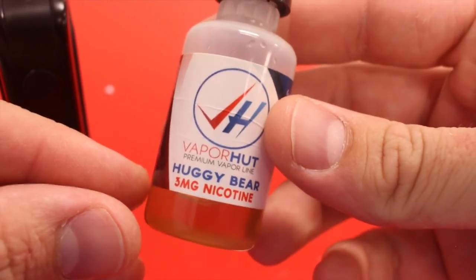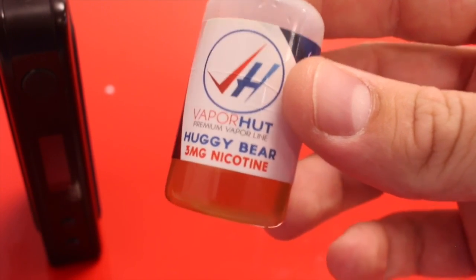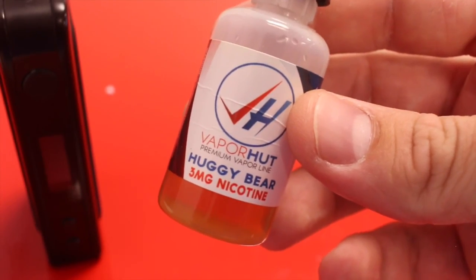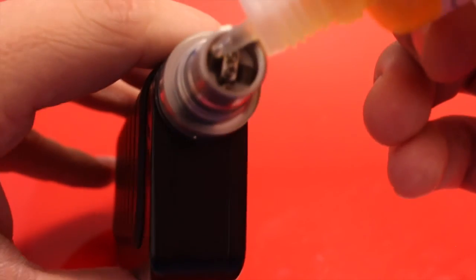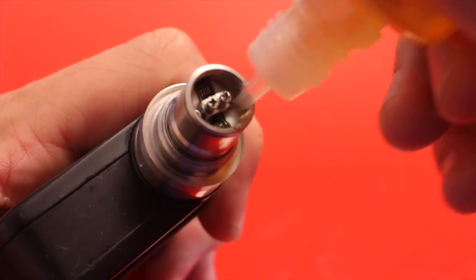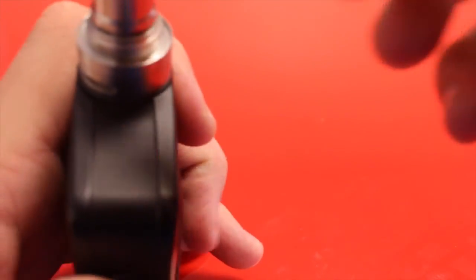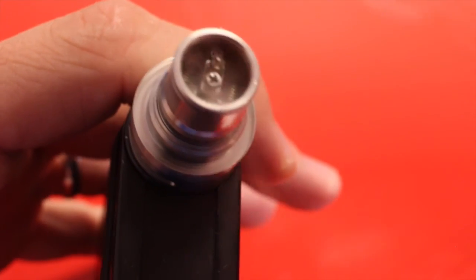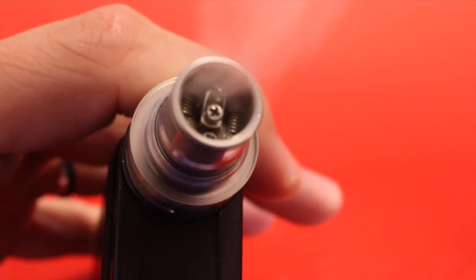I'm going to be using Huggy Bear here — I actually just tried this flavor for the first time yesterday. It's pretty delicious; it's like a cinnamon graham cracker, not too heavy on the cinnamon, not too heavy on the graham cracker. It's just a nice light, desserty kind of flavor. Go ahead and juice these coils up and then fire her up.